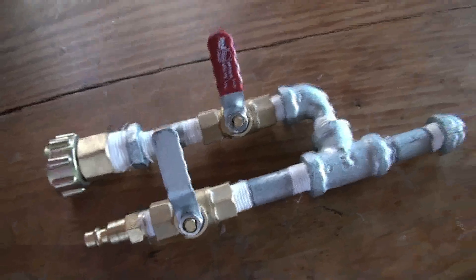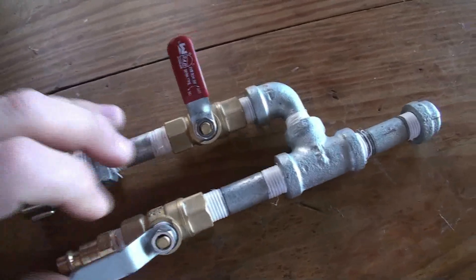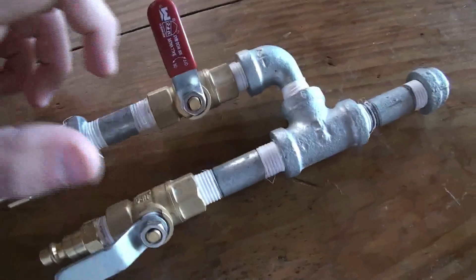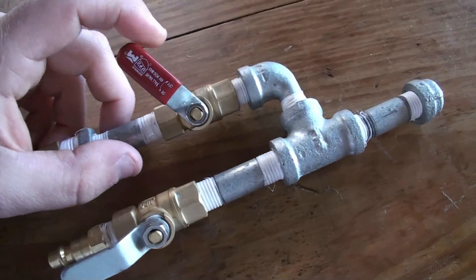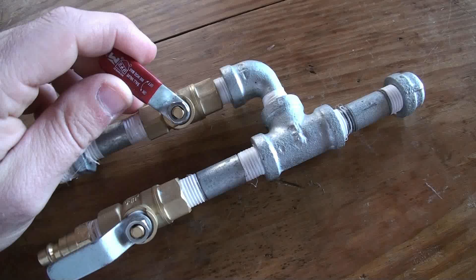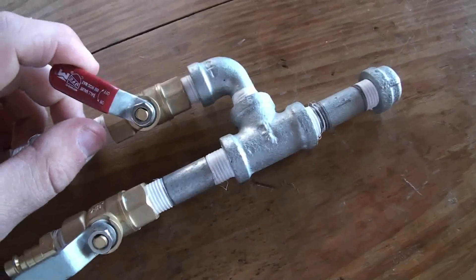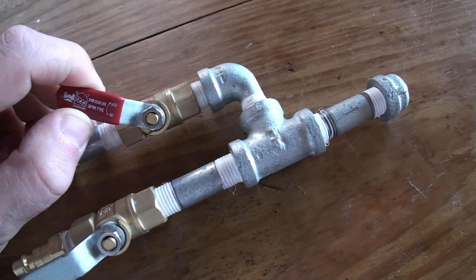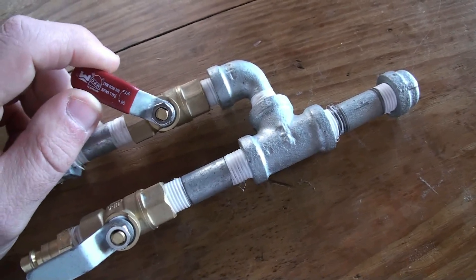When you actually run your snow maker, first open the air valve so that you get a flow of air out of it. Then when you're ready to start making snow, slowly open the water valve. You'll hear it start to spit, or you'll have a small stream — keep opening it until you hear it start to spit. At that point, bring it back just a little bit, because you're getting too much water in the line.